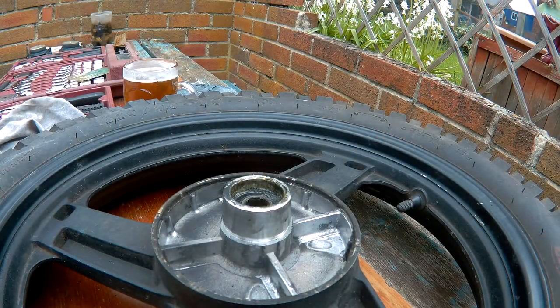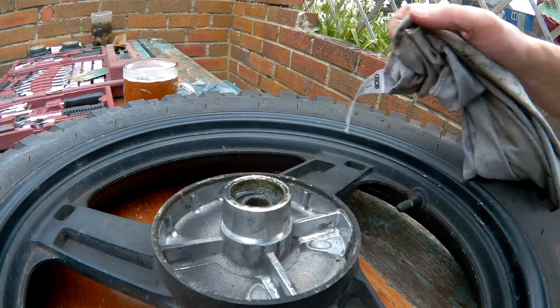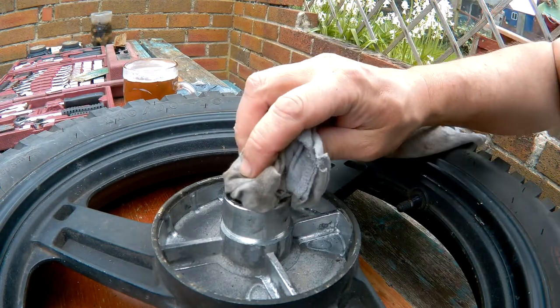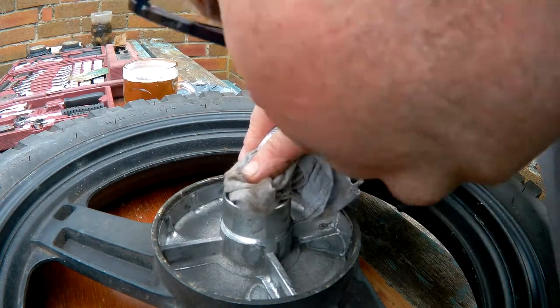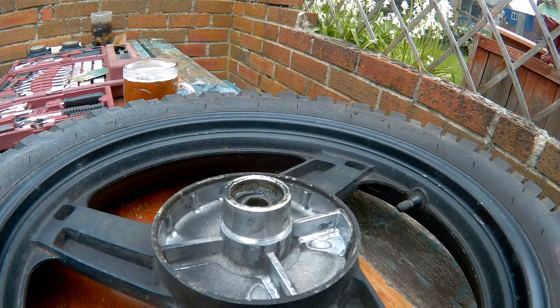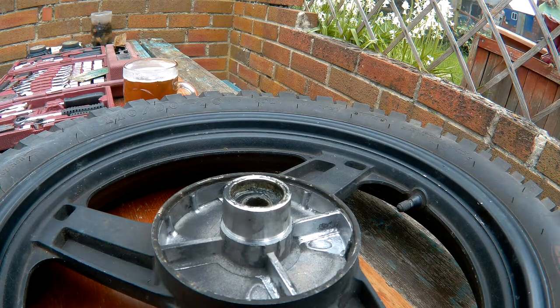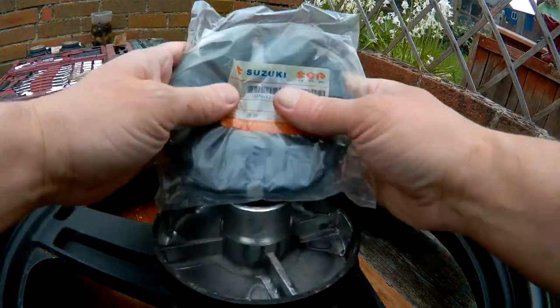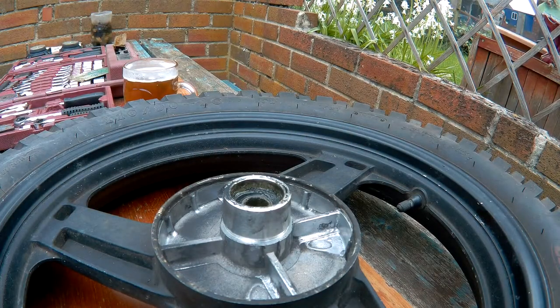I have bought a new one so I'll put it on anyway. The one I bought was new old stock for a Suzuki GN125, because apparently this Zontes Tiger is a rip-off or copy of the Suzuki GN125. So at least I'm putting on a genuine Suzuki part.